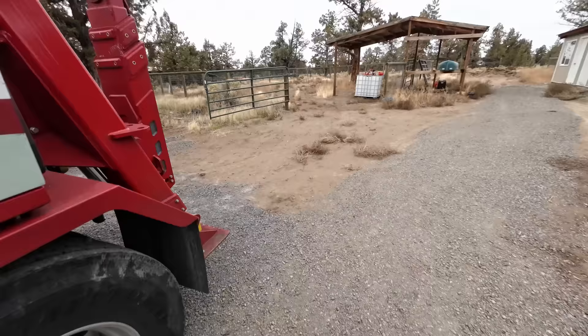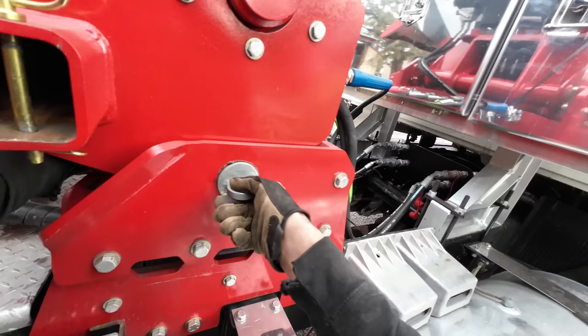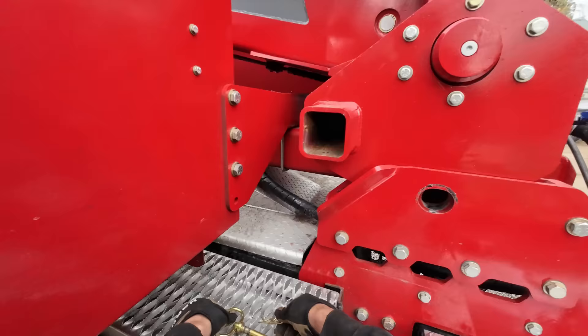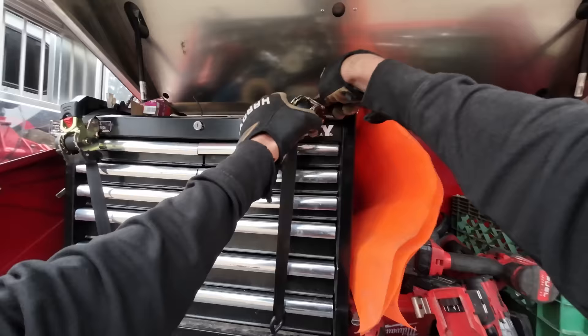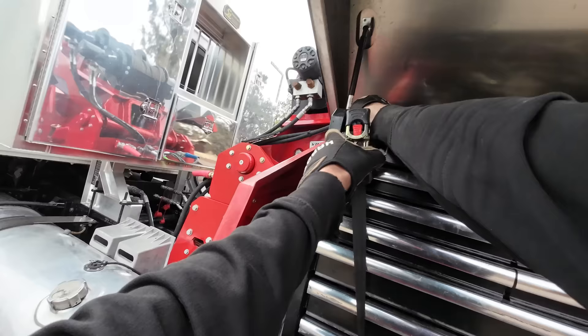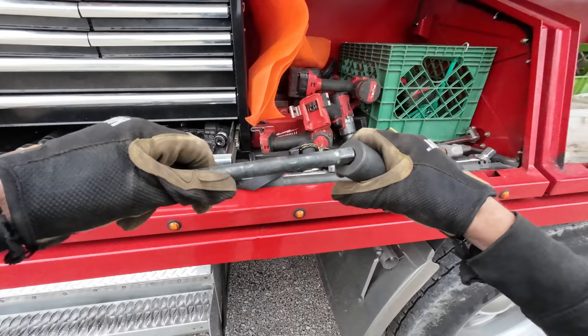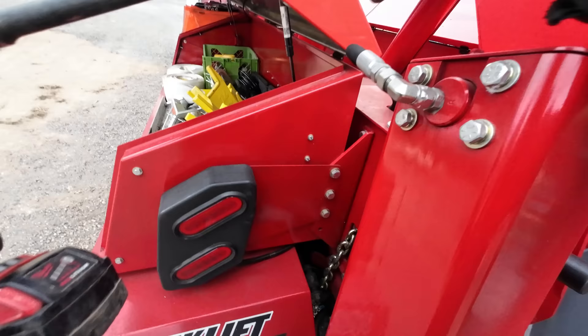We unpin it by pulling these pins out and putting them aside, then getting the one on the other side. Last time I did this it took me 14 minutes, and that was the very first time I'd done it by myself. At the Zakliff shop we did it a few times but with help from people who knew what they were doing, on flat ground with everything set up. Last time was 14 minutes including figuring it out for the first time.